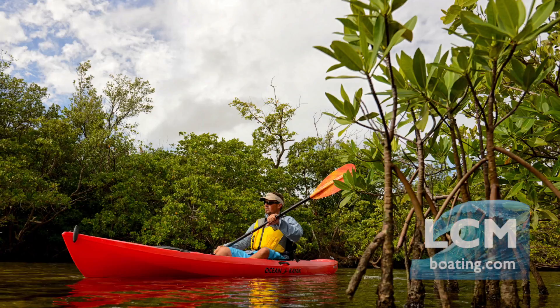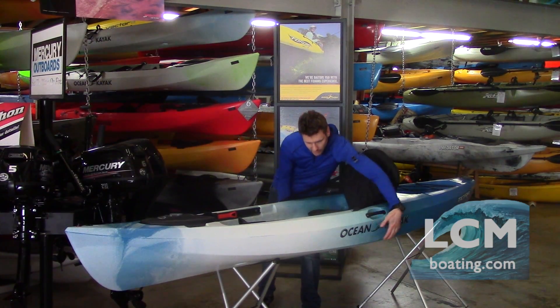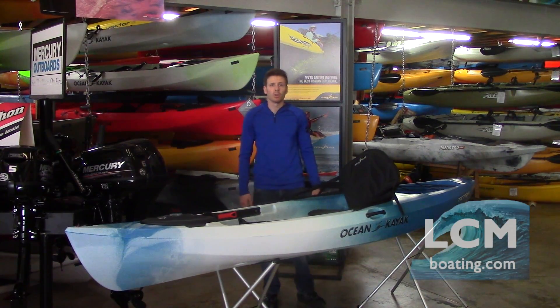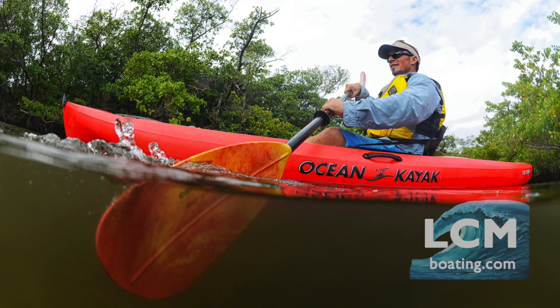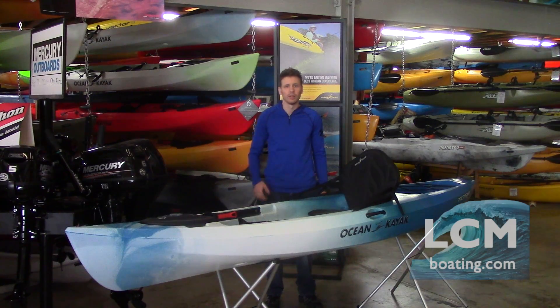Talking hull shape on the Tetra: it has plenty of flare out on the bottom, designed to give you plenty of stability in the boat while still giving you a sleek, smooth craft that's going to cut through the water very well. It's going to rival a lot of your sit-inside boats for handling performance.